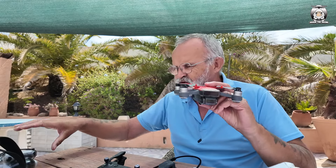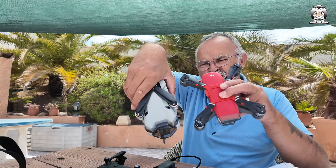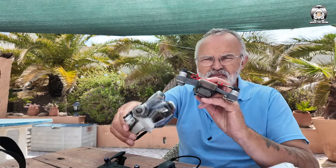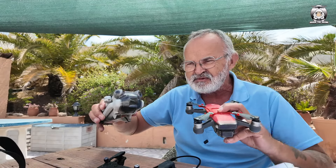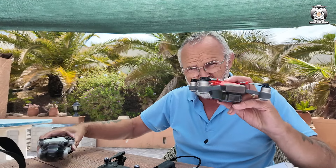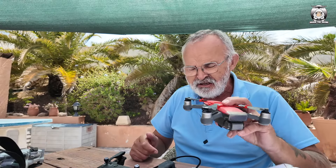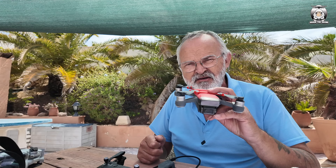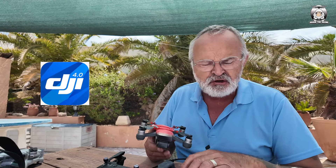I'll just show you some of the stuff. If you haven't seen a Spark, I think the Spark was essentially the first prototype for what we have now — the Mini 4 Pro. When you look at them they're virtually the same size, until you take out the arms on the Mini 4 Pro. This is 300 grams, the Mini is 249 — big step up, obviously a lot of improvements. But the Spark did have obstacle avoidance, which you've got to remember. It came out in June 2017, so it's a really old drone, but you can still fly it with the DJI Go 4 app.